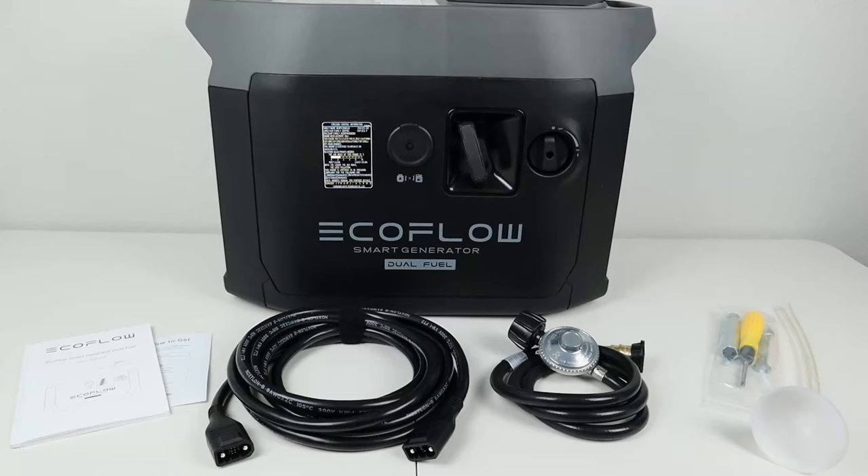In the box you get the owner's manual and warranty card — this comes with a two-year warranty or 500-hour engine time warranty. You also get the DC-to-DC charging cable, the propane adapter, and a few tools to help get everything going.